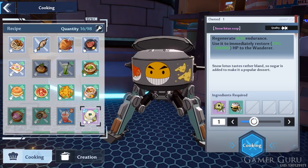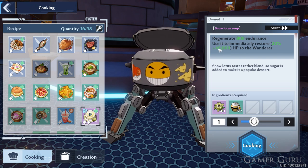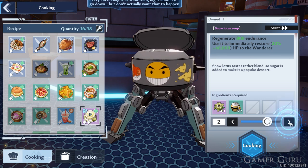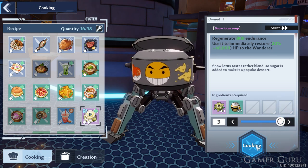The reason for this is that it recovers 20% plus 60,000 of your health points, and this recipe only requires one Snow Lotus and two honey, so it's actually fairly easy to make.